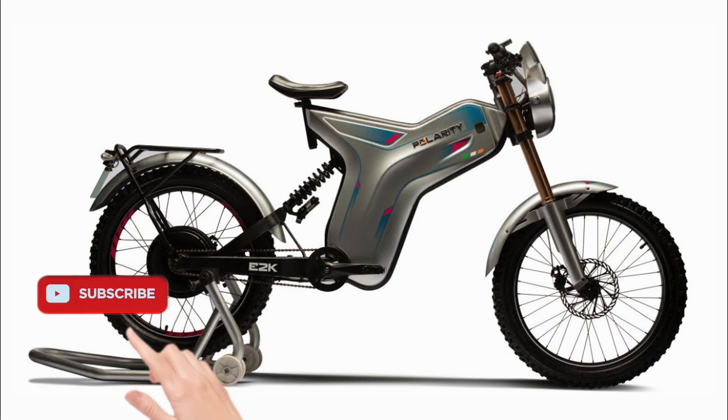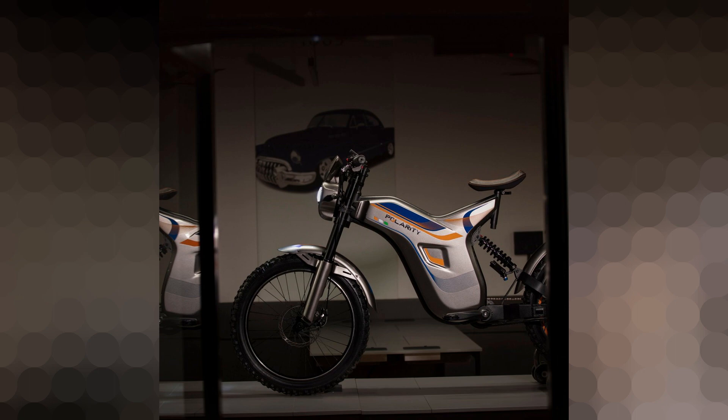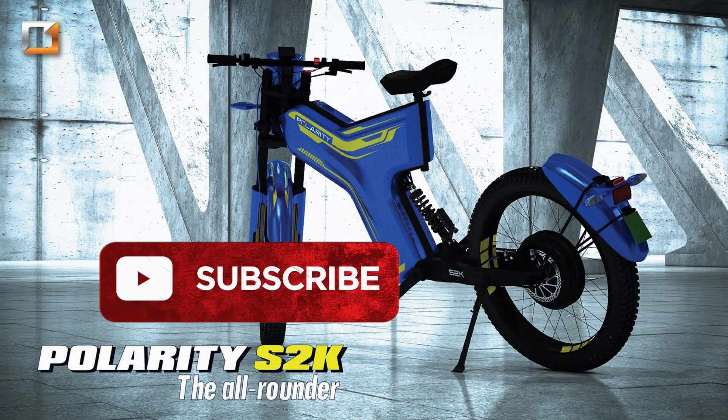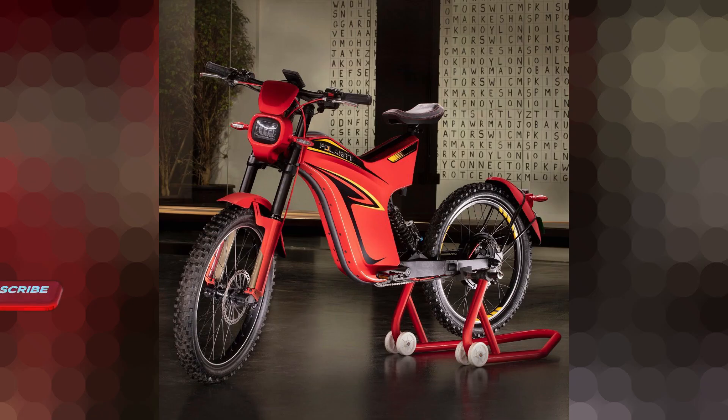On a full charge, you can ride up to 80 km. Regarding performance, the S1K has a top speed of 45 km/h, the S2K has a top speed of 70 km/h, and the S3K has a top speed of 80 km/h.